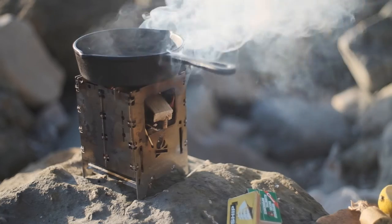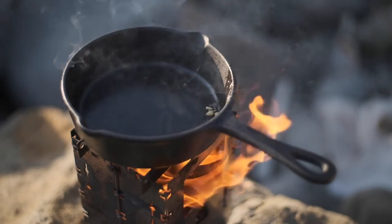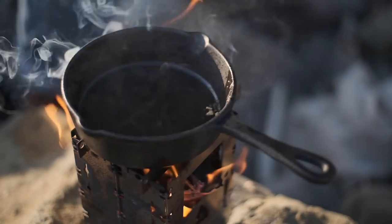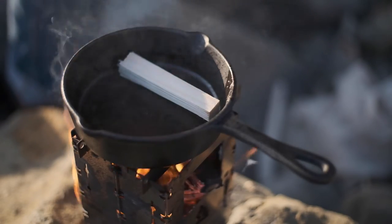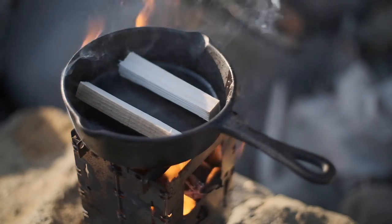Now the first step is to get your pan nice and hot. I've got a lovely cast iron here which is amazing because it retains the heat. Next find yourself two bits of nice clean wood and lay them in the pan parallel to each other. Now these are going to act as a support so our limpets don't fall over.